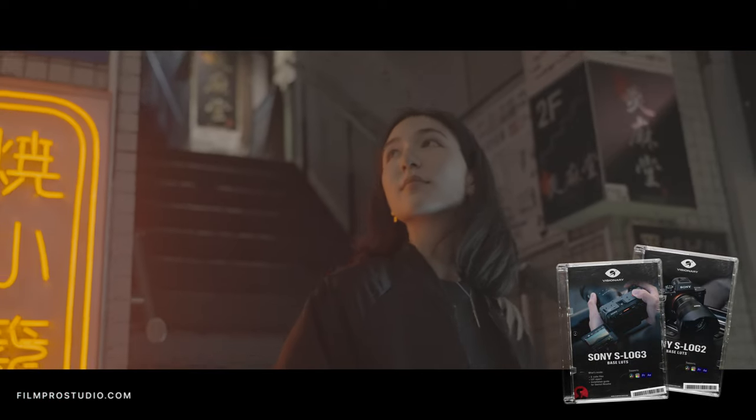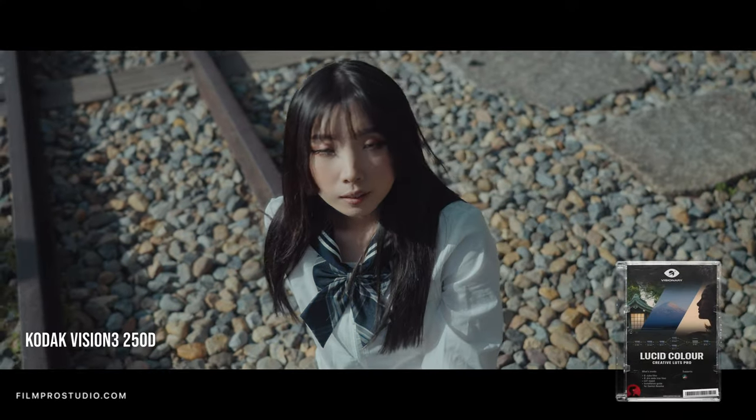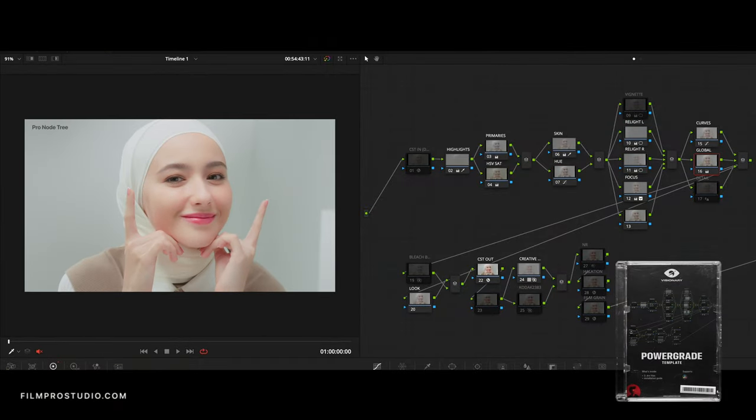Full disclosure: I bought this monitor with my own money. LG did not reply to my emails or DMs, so I bought it and I'm doing this review independently. This video is supported by those of you who have purchased my Visionary LUTs and digital assets. Check out the link in the description to learn more, and thank you so much for the continued support.